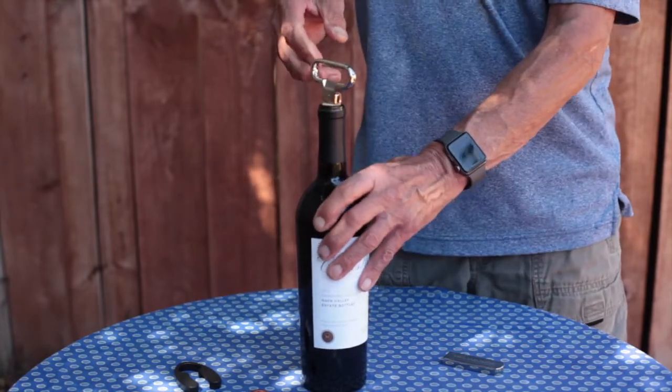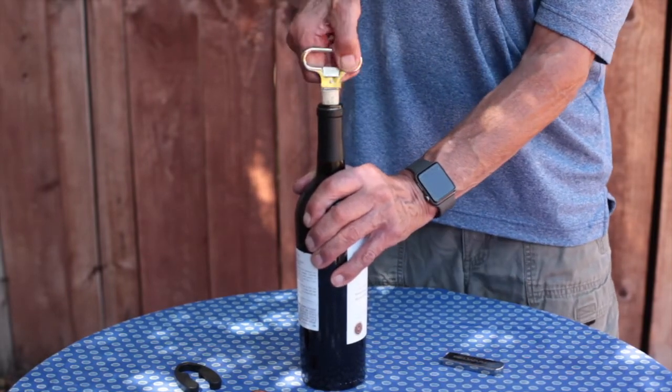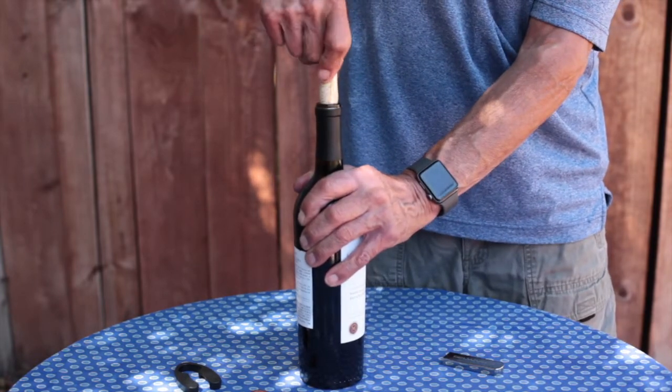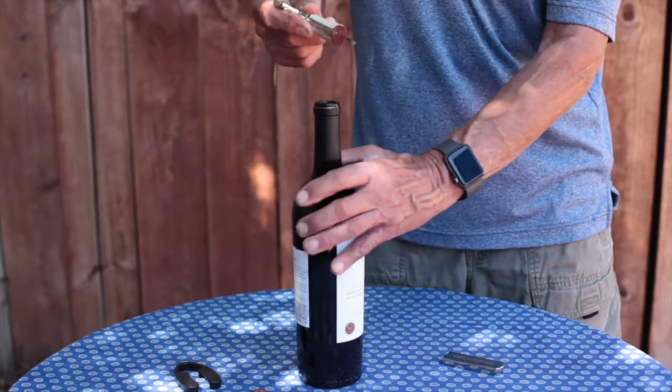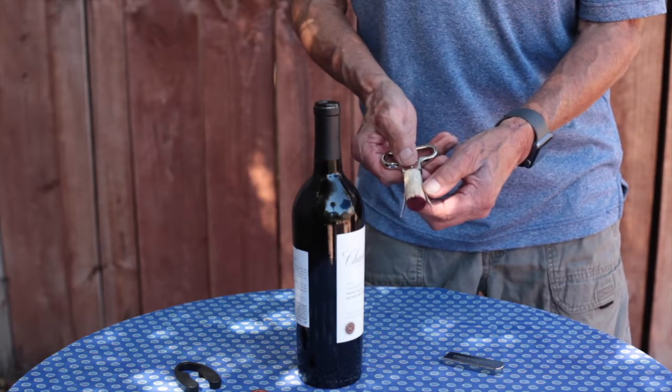Twisting seems to loosen the cork a bit, and as we twist we're going to pull up and the cork will gradually come out of the bottle. And that is how you use the Aso wine opener.